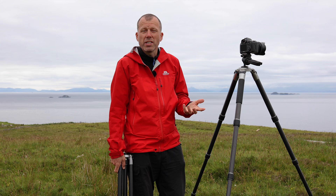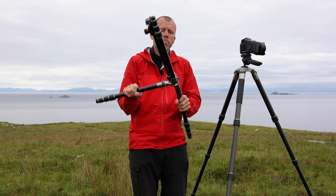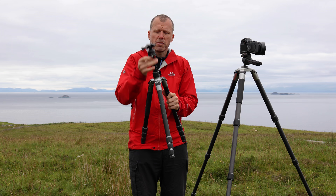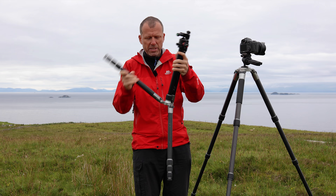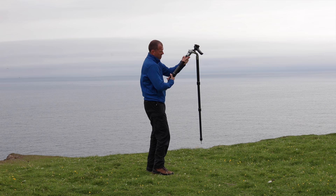If you have something like this — a travel tripod where the legs invert back onto the centre column — this is all very well for saving space in your bag. But once you've got it into tripod mode and out of travel mode, don't put it back into travel mode each time between shots because that can make things very complicated, and the whole thing becomes a bit of a faff. You'll talk yourself out of using it.